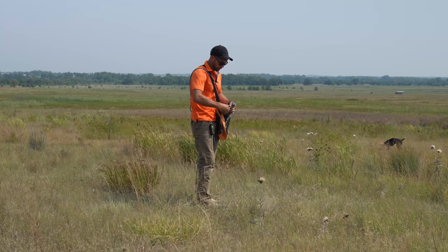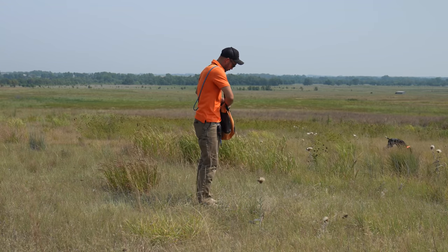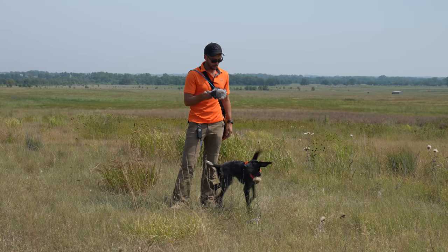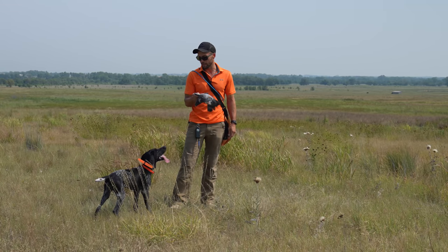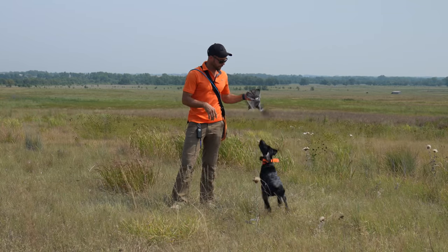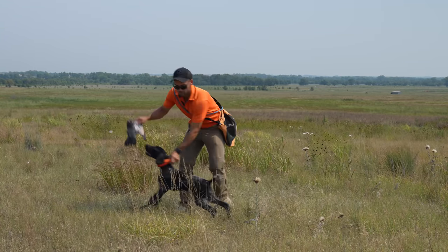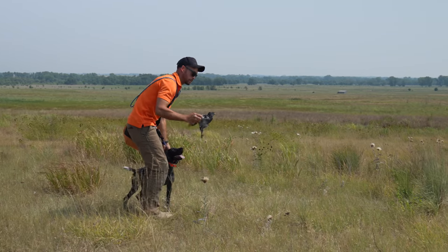I've got a live bird. I'm going to pull some of the flight feathers out, which will prevent it from flying away but it will still be able to flap around. That flapping excitement — watch her stop and point at it or stand and look. And when it starts flapping again, she wants to get it. That pumps her up even more. I'm going to toss the bird straight out, let her go for it, and call for my next shot.